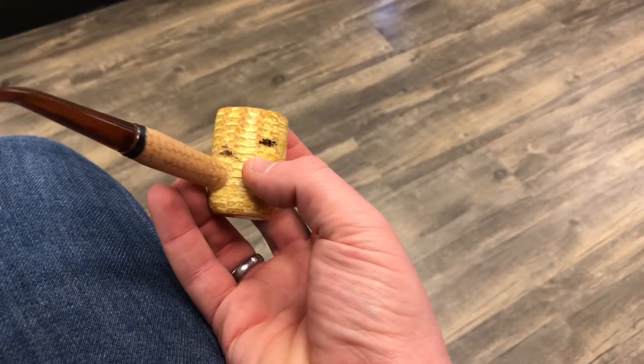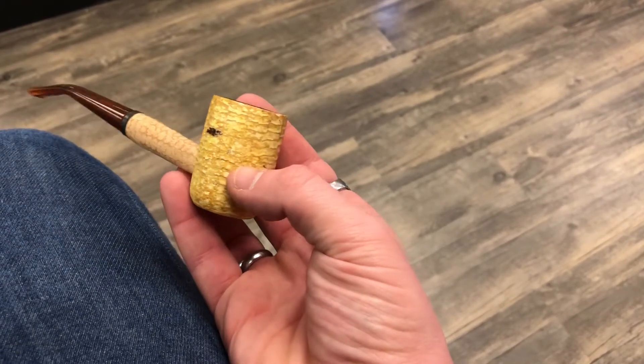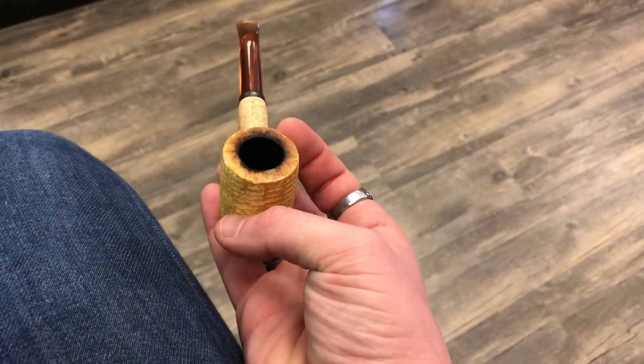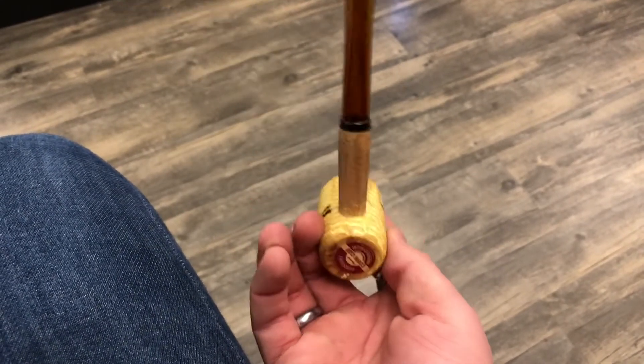YouTube, it's Piping JB coming at you with some cob foolery on Cobb Tuesday. We're gonna stain this old Missouri Meerschaum Legend and give it a nice little facelift — got tired of looking at the yellow.